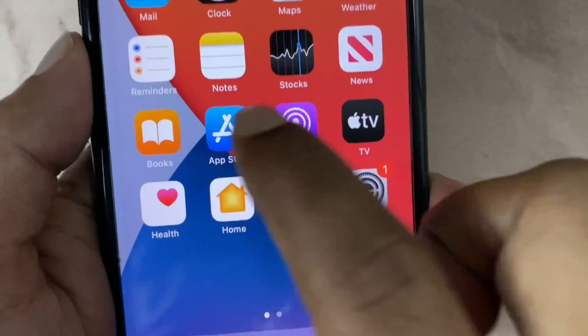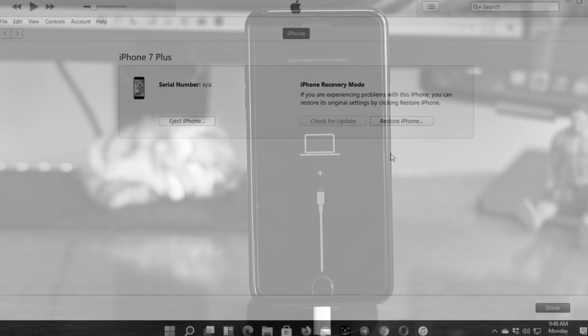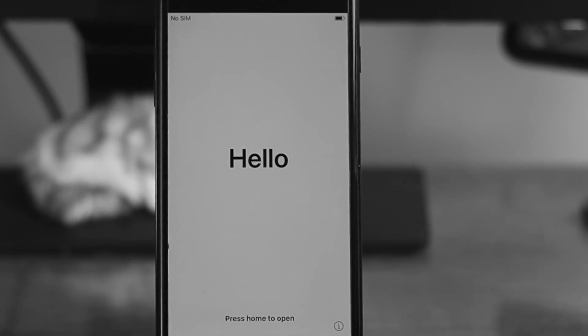Even afterward, if you're still having the same problem on your iPhone, the next thing you need to do is put your iPhone into recovery mode to solve your problem. Note that this process will erase everything on your iPhone, so be sure about that.